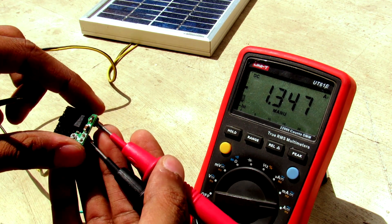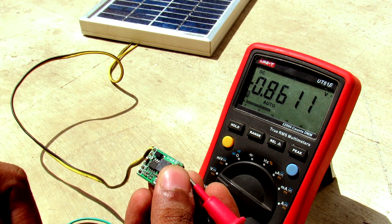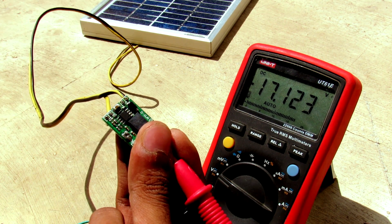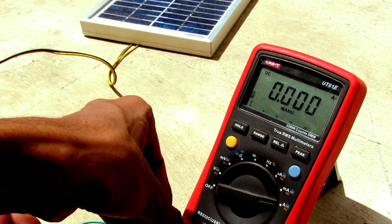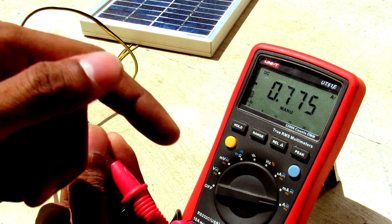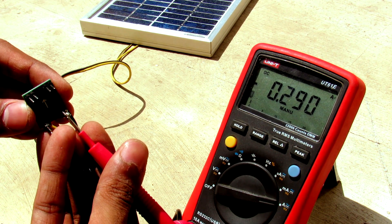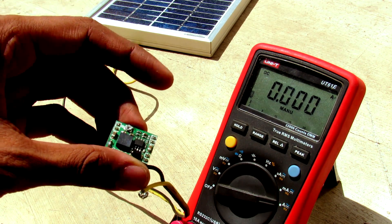Let me show you now: it is 0.8 volts and we are getting 1.3 amps. I have set the output voltage of this converter to its maximum, which is the input voltage — as you can see, 17 volts. The short circuit current at this voltage is 780 milliamps. Shifting the probe to the input shows 290 milliamps.